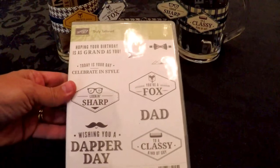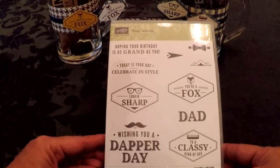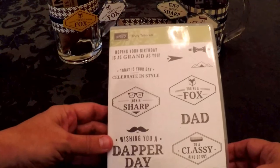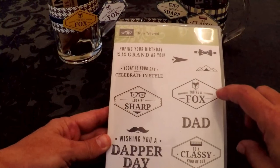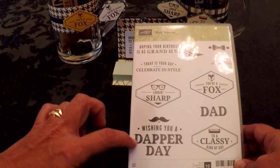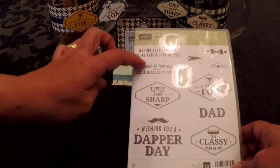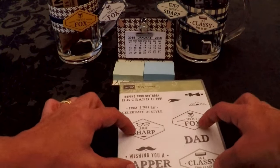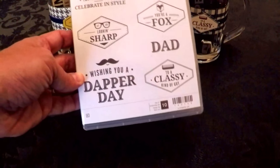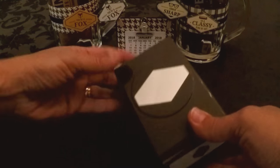The stamp set that goes with the True Gentleman Suite is called Truly Tailored. It has birthday sentiments, and what I mostly used in all my projects were: 'You're a Fox,' 'To a Classy Kind of Guy,' 'Looking Sharp,' and 'Wishing You a Dapper Day.' With just those four stamps I was able to make ten projects, which I'm going to show you.